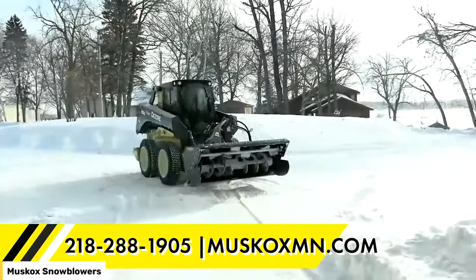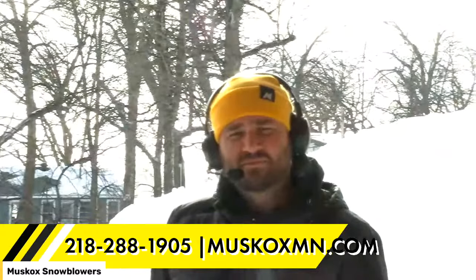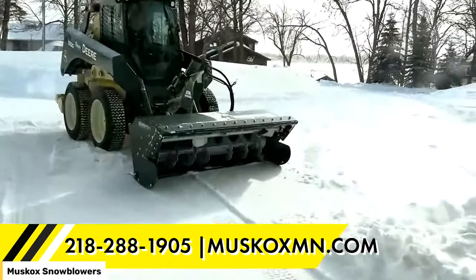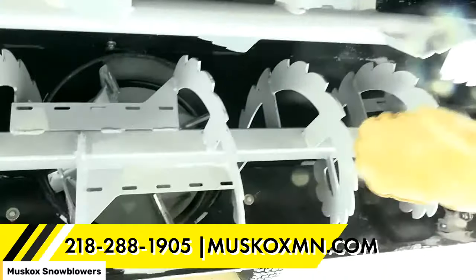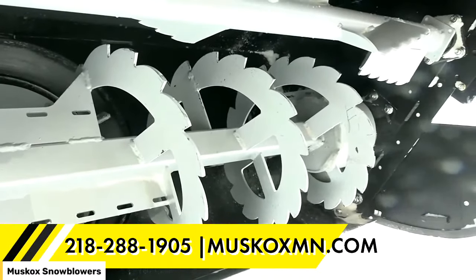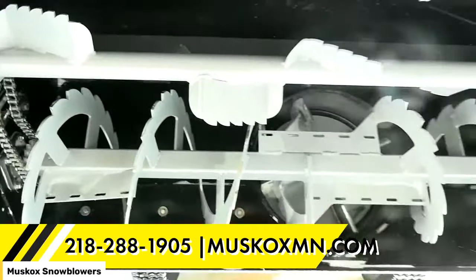We had a question from Brad Goss: why is the top auger a paddle and the bottom an auger — is there a benefit to a dual auger system? Great question. We do a standard serrated edge on our lower cutting edge so that we can eat through ice chunks. Customers told us they need to get through hard compacted snow like what we're doing today, and we found the serrated edge is the best option. This machine has about 150 hours on it this winter, and it allows us to chew through the snow.